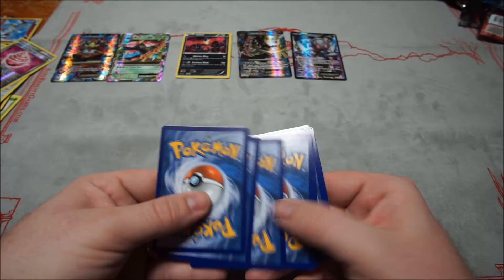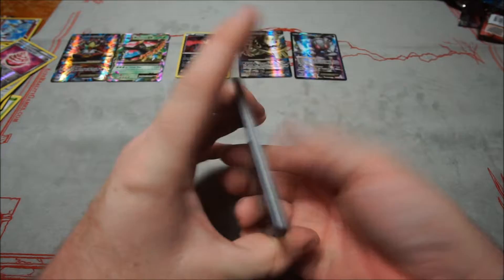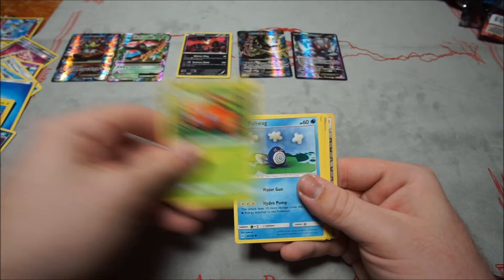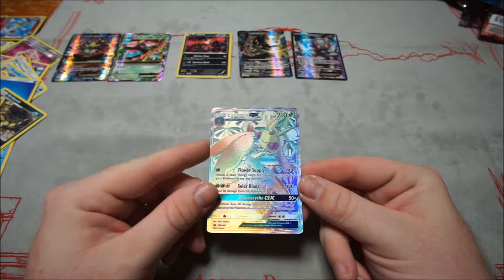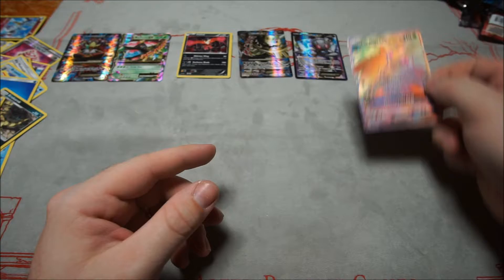Second Sun and Moon pack: Roggenrola, Alolan Rattata, Chinchou, Paras, Poliwag, Water Energy, Croconaw, Pelipper, EXP Share, reverse Spinda — and a Hyper Rare Lurantis GX! I'm loving these pulls tonight. That is awesome.